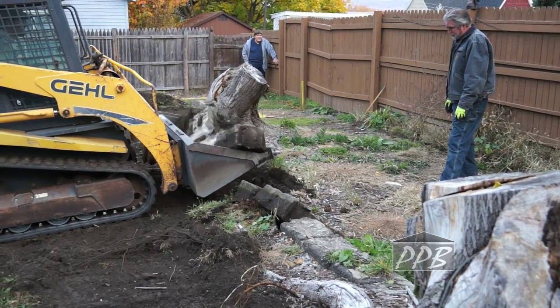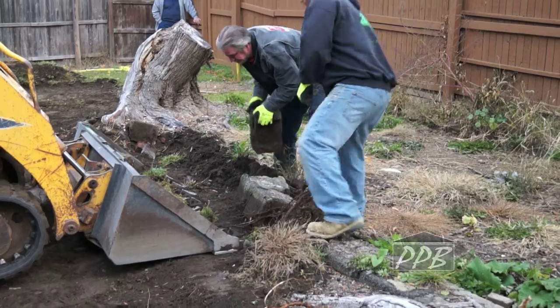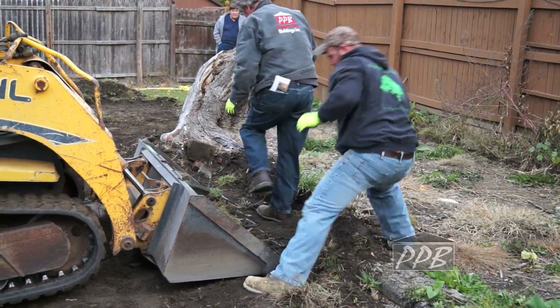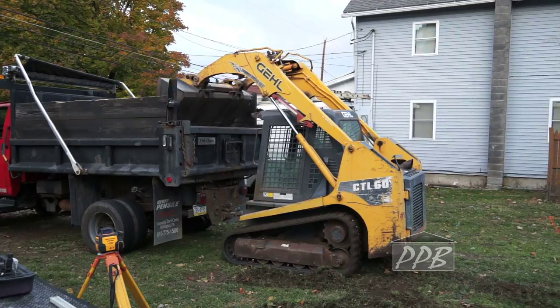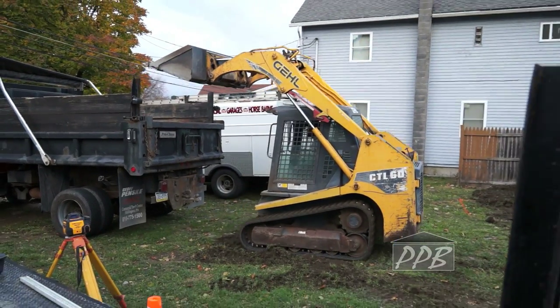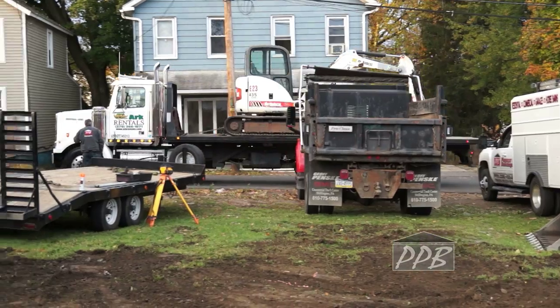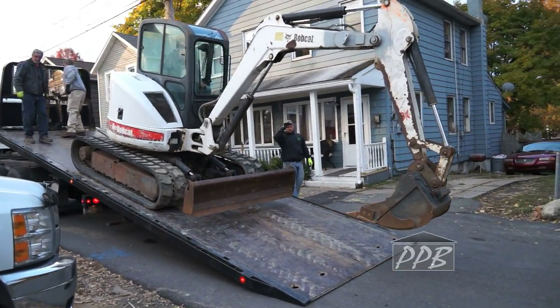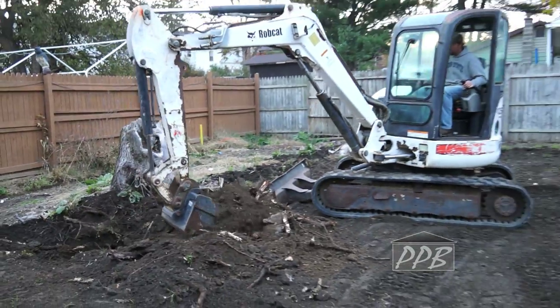In this case, the site had two tree stumps and some existing concrete that had to be removed. We brought in a mini excavator to remove the two tree stumps.